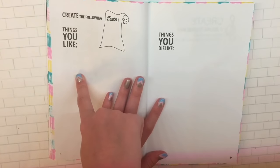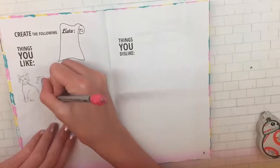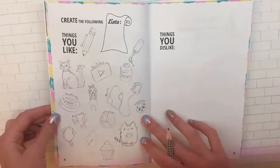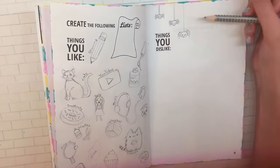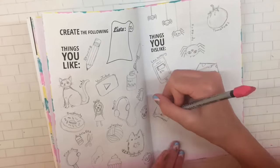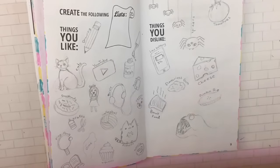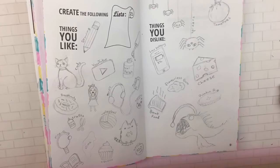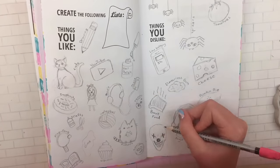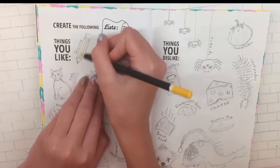The next page is to create a list of things you like and things you dislike. I drew all the things I like on one side and on the other page all the things I dislike, which include spiders, tomatoes, and a bunch of other things. I actually hate cheese, and another weird one — I hate pumpkin pie; it kind of makes me feel sick. I also drew an anglerfish because it would not be fun to run into one in the ocean, a clown because I'm scared of clowns, and lastly a centipede. Then I colored everything in.